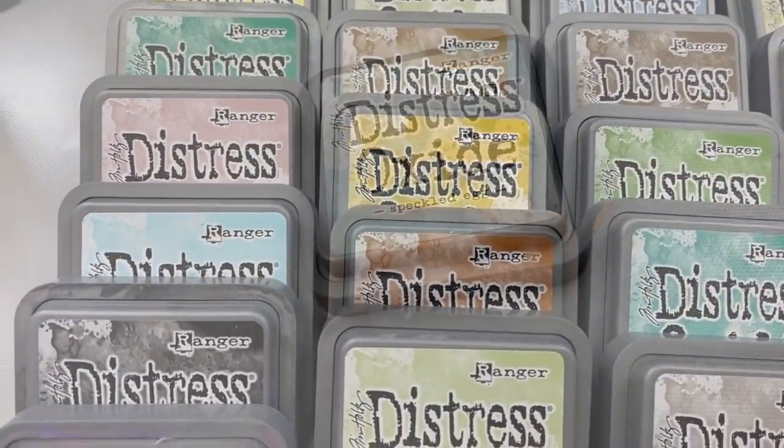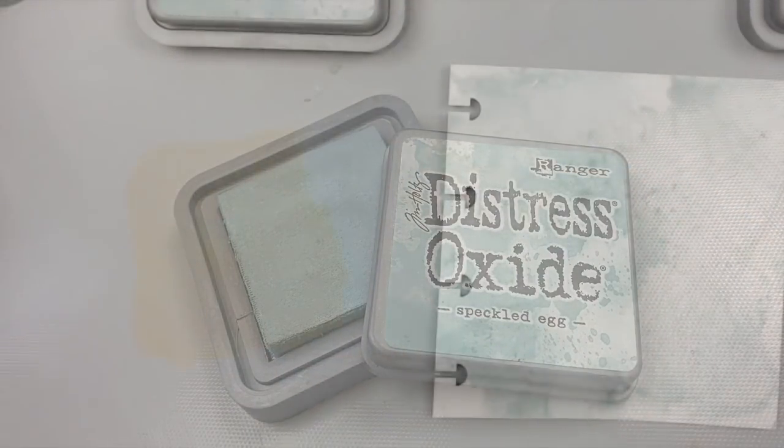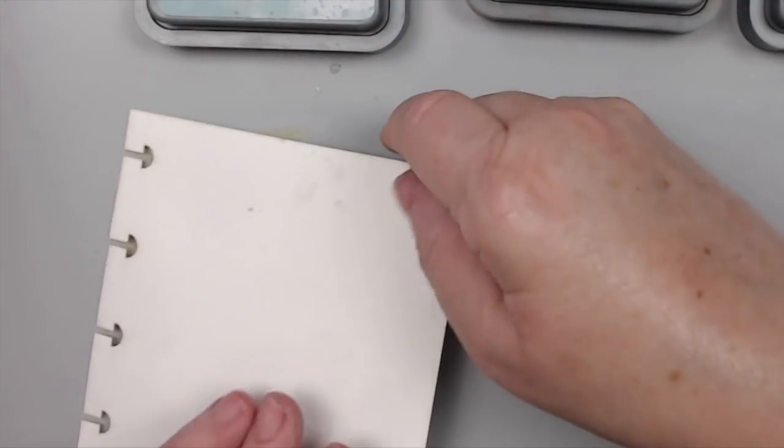no wonder it sometimes feels overwhelming to create. And although we get so excited to buy the new products, we might feel stuck not knowing how they will combine with the rest of the colors. And you start wondering if you need it, or is it just another color?